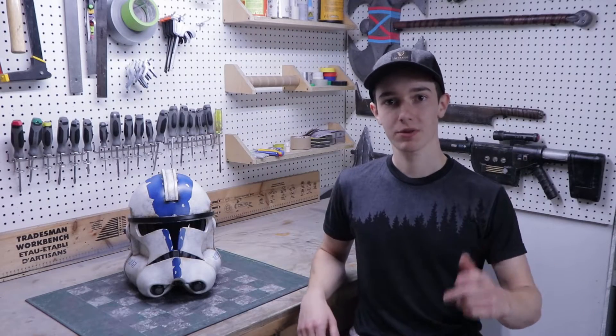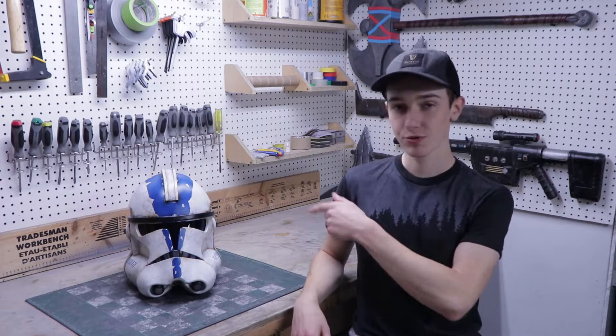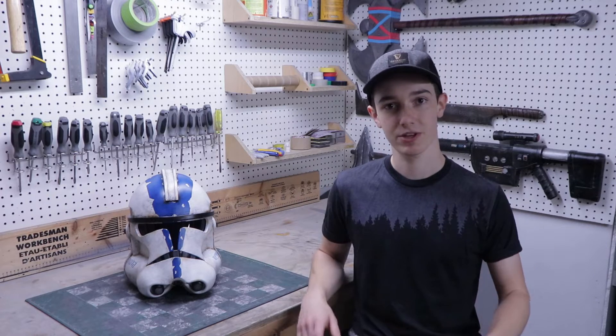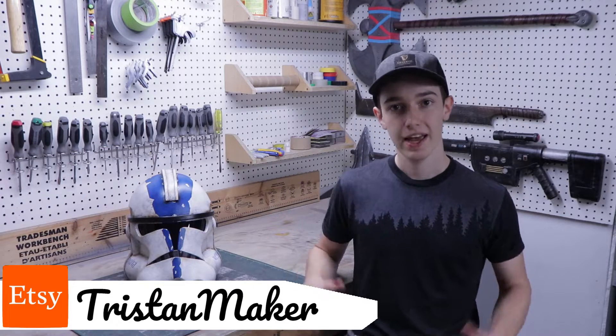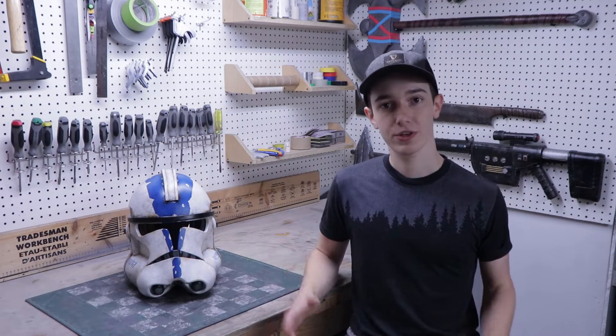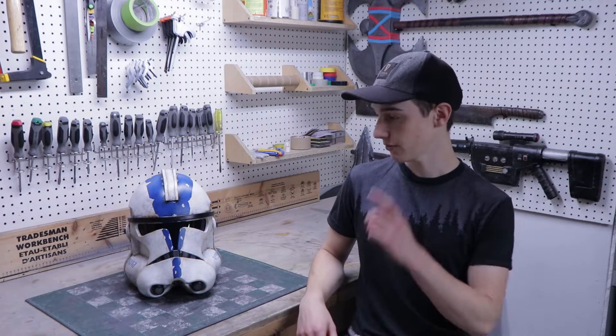Hey everyone, my name is Tristan and welcome to my workshop. In this video I'll show you how you can make your own phase 2 clone trooper helmet completely out of EVA foam. If you want to follow along with this video you can purchase the templates over on my Etsy store. Make sure you watch the whole video because you might learn a trick or two, and at the end there's going to be an epic b-roll of the final result.